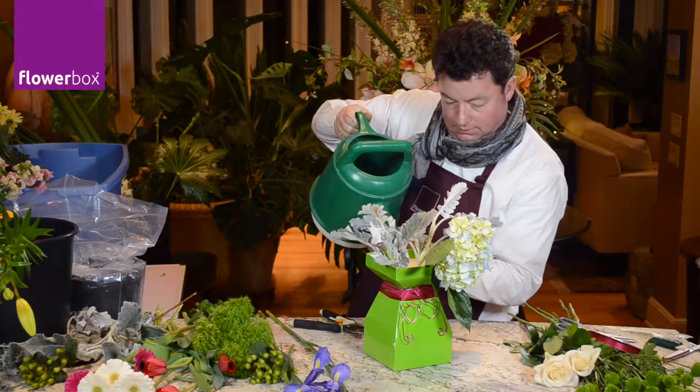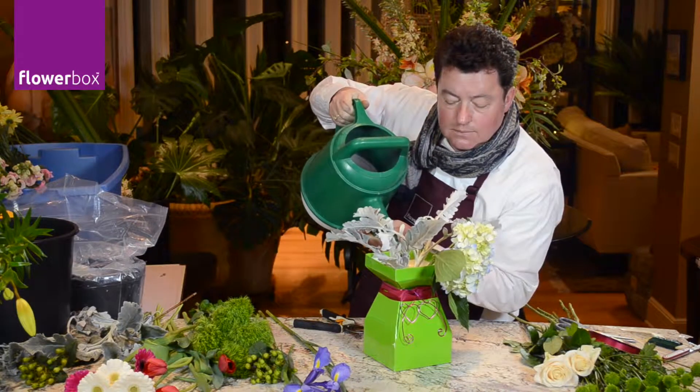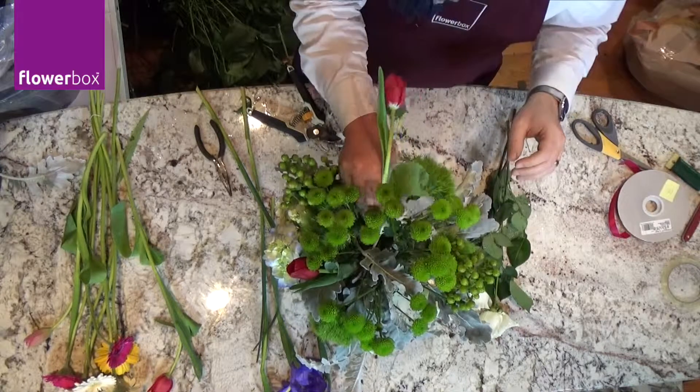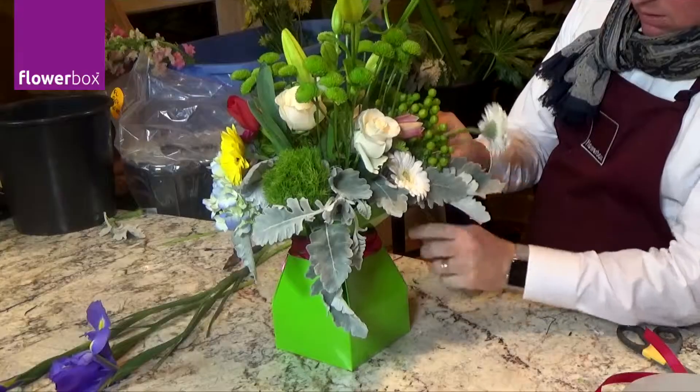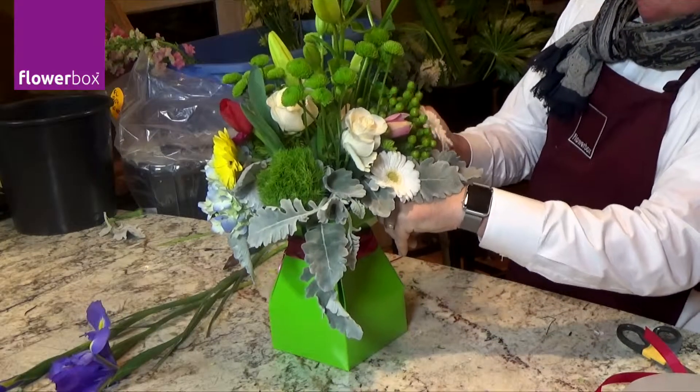Add water with flower food and begin the design by adding any springtime flowers you enjoy. I'm using lamb's ear, green kermit mums, dianthus, hydrangea, tulips, gerbera, roses, iris, and lilies to create my design.